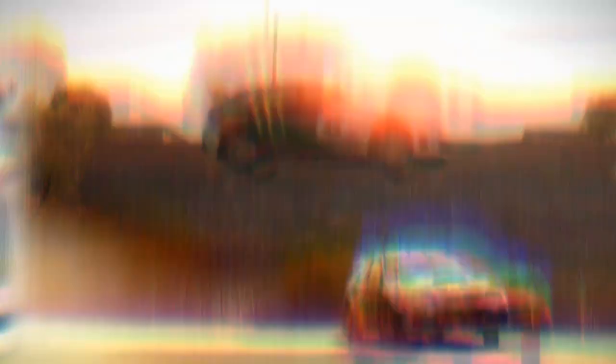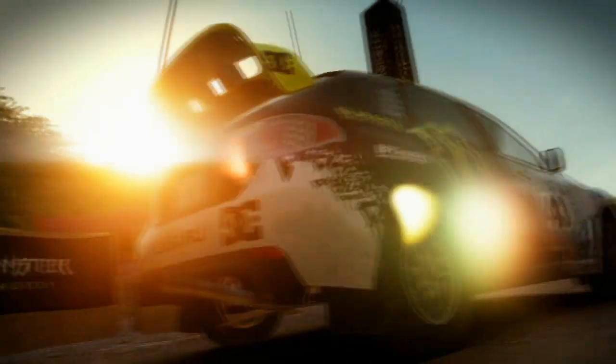Both of these cards in the full retail versions will include in the bundle a voucher for the new Dirt 2 game, which is one of the first games to fully utilise all the DirectX 11 features and will look really stunning on these cards. So with the two new introductions, Sapphire brings to the VaporX series two exciting cards for the user. I'm Bill Donnelly from Sapphire Technology, thank you for watching.